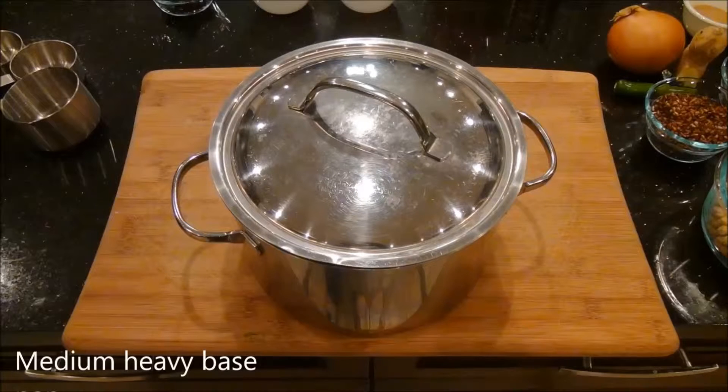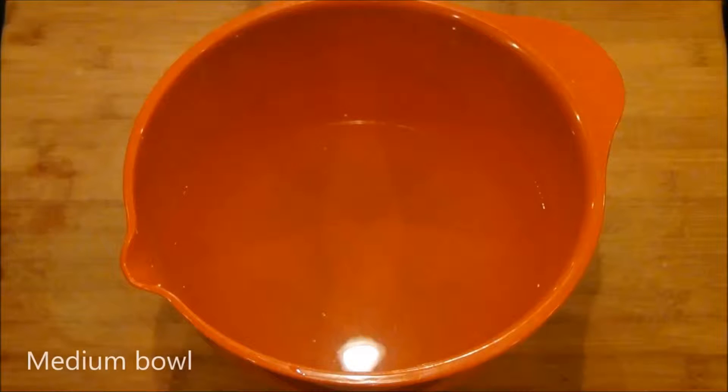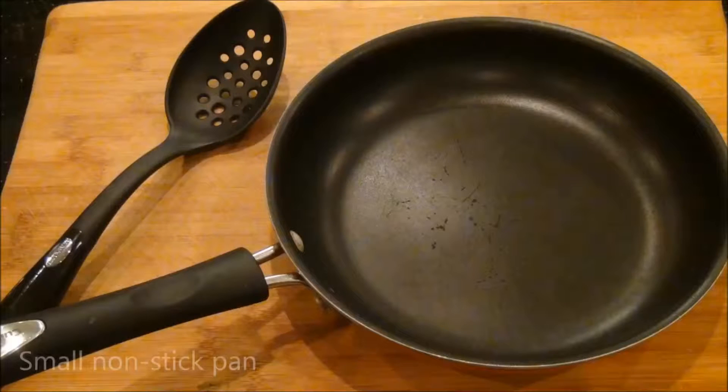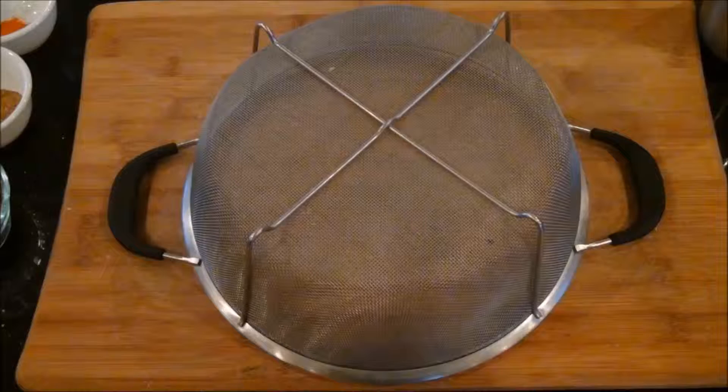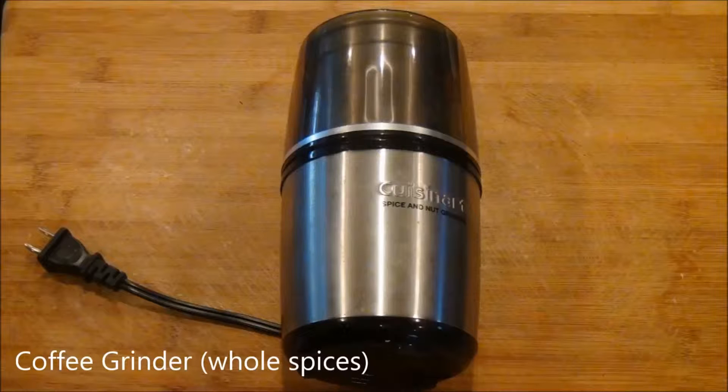You will need a medium heavy base pan, spatula, one medium bowl, small nonstick pan, measuring spoons, ladle, colander, and a coffee grinder if using whole spices.